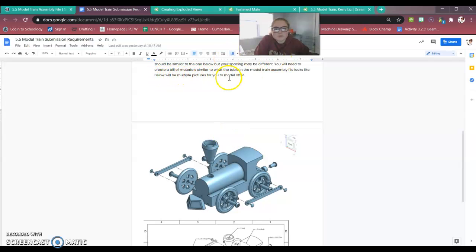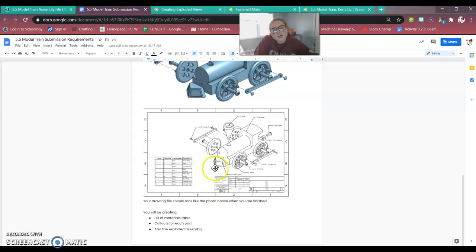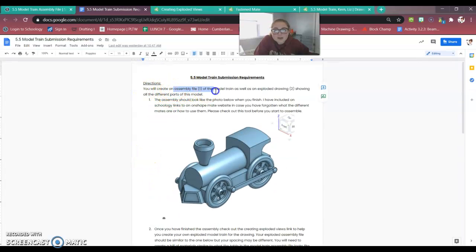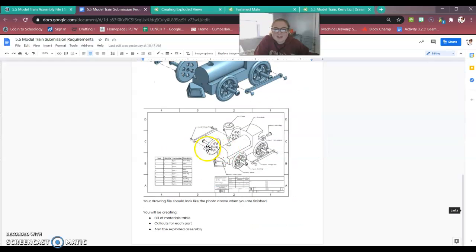Below in the document will be multiple pictures for you to model after. Here's my exploded view shown within the border and title block — your drawing file should look like the photo. When you're finished, you will have created a bill of materials table, callouts for each part, and an exploded assembly. So you'll be turning in two things: an assembly file and an exploded drawing file.